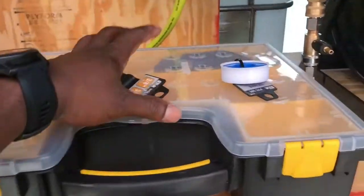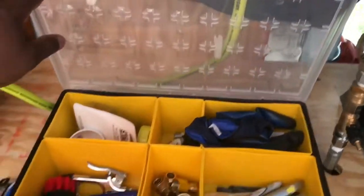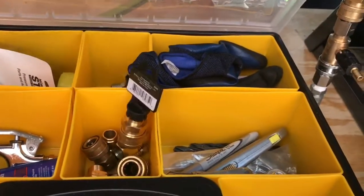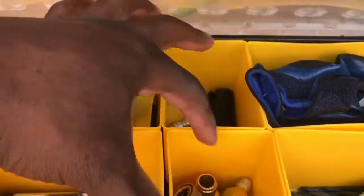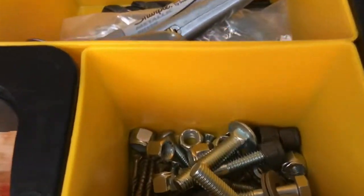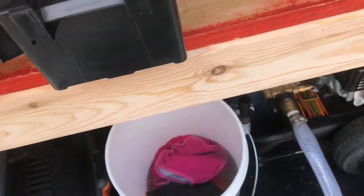I also got one of these little tool container organizer trays from Harbor Freight for about eight dollars. When I'm out in the field, I just keep everything on that. I've got some air quick-connect hose, some nozzles, pressure washer accessories, and miscellaneous stuff — Teflon tape, little O-rings, screws and bolts — just in case I need to reconnect everything. That's what I'm working on.